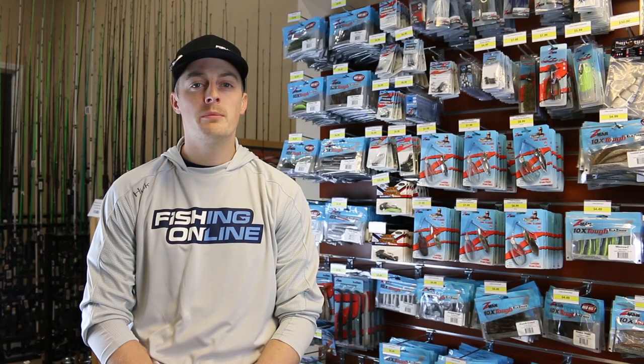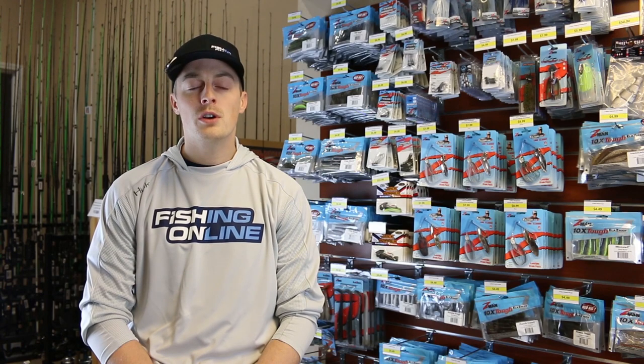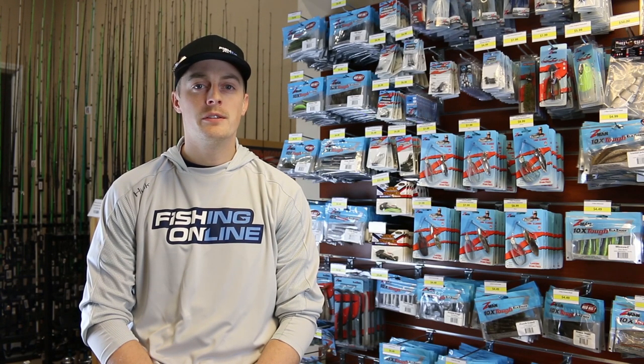When you're fishing this rig, be ready because a lot of fish are going to hit it on the fall. If it does get to the bottom, try hopping it or dragging it to try to get a pattern dialed in.